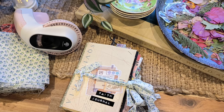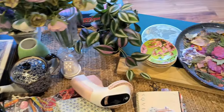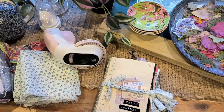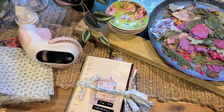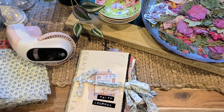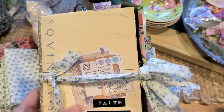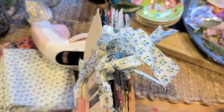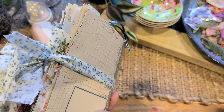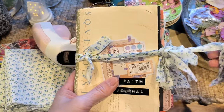Good morning everyone. Thank you for coming to my art space today. I hope you've all had a wonderful weekend celebrating Mother's Day. It's been really hectic this week, which is why I haven't posted a video. But I thought I might show you what I've been working on, which is my face journal, mainly from scraps and what is in my stash.